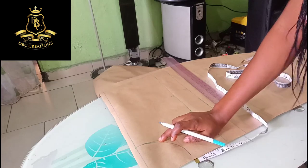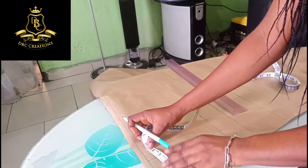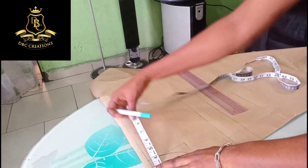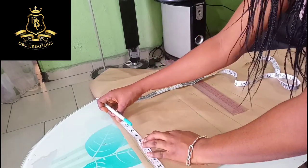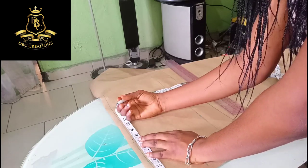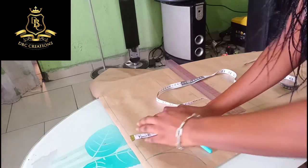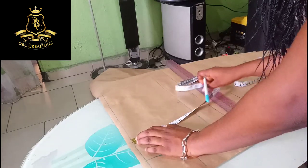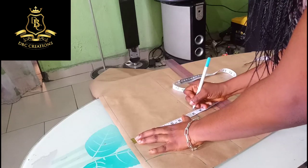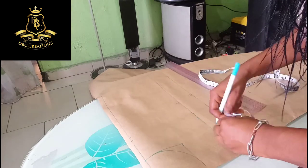From her shoulder it is 14 divided by two which gives me seven. I'm going to add half an inch for seam allowance. Her armhole is 8, so here at the chest line we proceed from there.